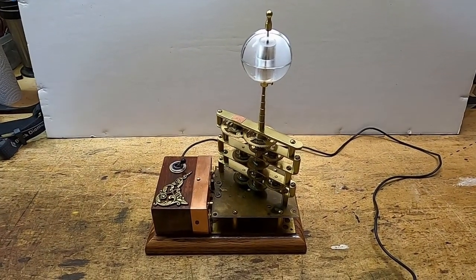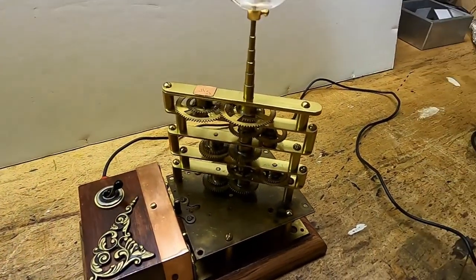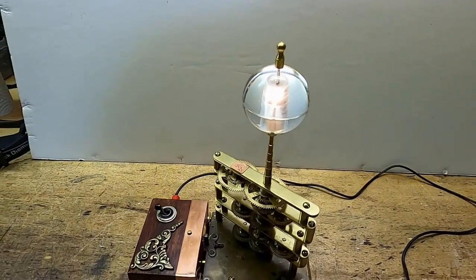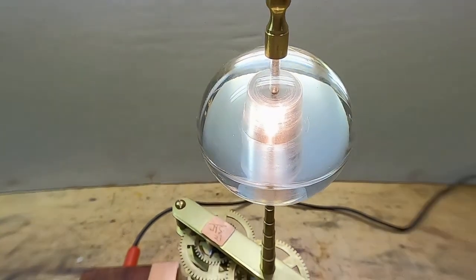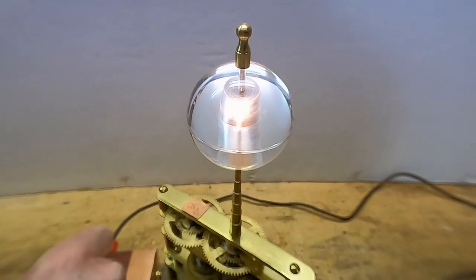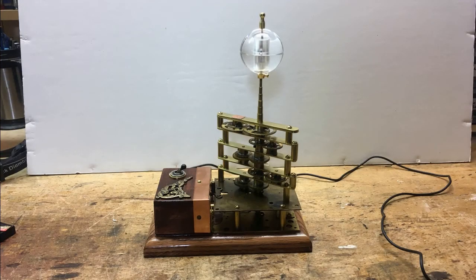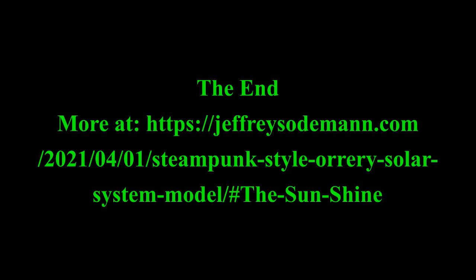The sun is done. We have our finial on the top. The electrical is done. At this point we're ready to start working on the planets. Turn it on and the sun shines. There's the sun in the dark. And we can turn off the sun just like that. Check out my other videos on YouTube and my other projects on JeffreySoderman.com. Thank you very much for viewing.